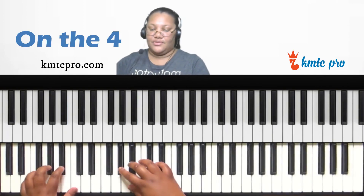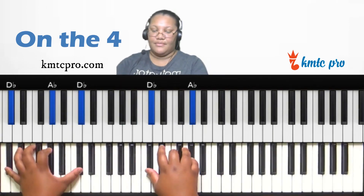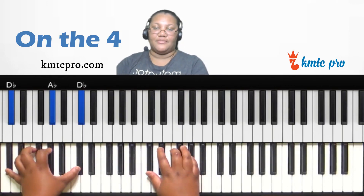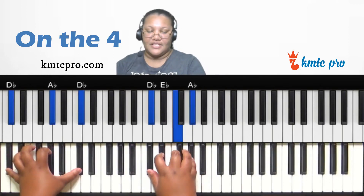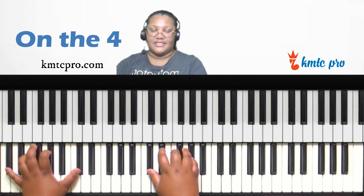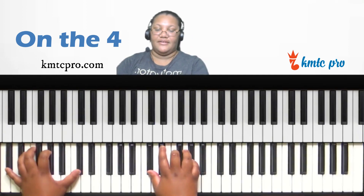Now let's look at the fourth scale degree — D-flat. Typically the four is major, so form a D-flat major chord. Left hand plays the one, five, one: D-flat, A-flat, D-flat. Right hand plays D-flat, F, A-flat. You can make it a sus two by replacing the F with E-flat, or a sus four by replacing the F with G-flat — D-flat, G-flat, A-flat.